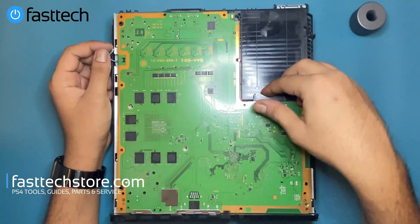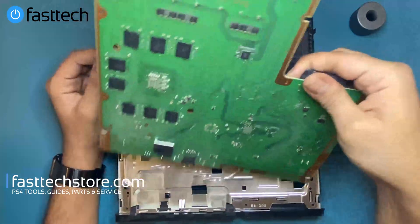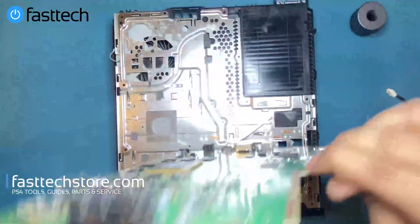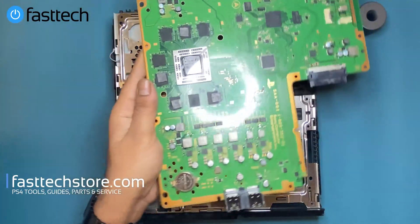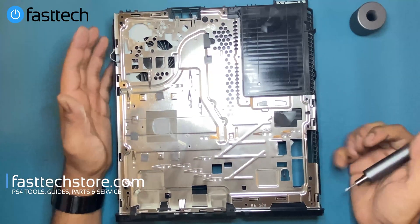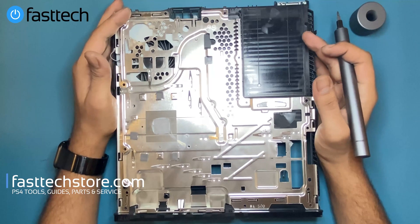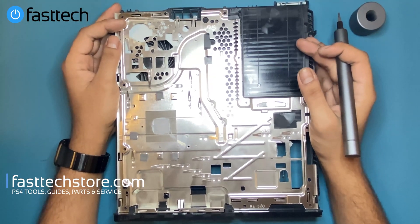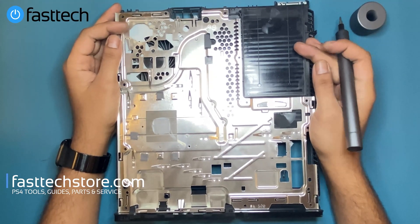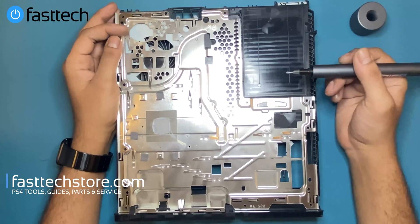Next we're going to remove the motherboard by lifting it up by the hard drive connector and it's going to come out. We're going to get some of this dust off. Now, this next step is something that most people miss, and I think this is one of the reasons I got semi-popular on YouTube — I was one of the first people to fix this issue: remove the heat sink and clean it out.